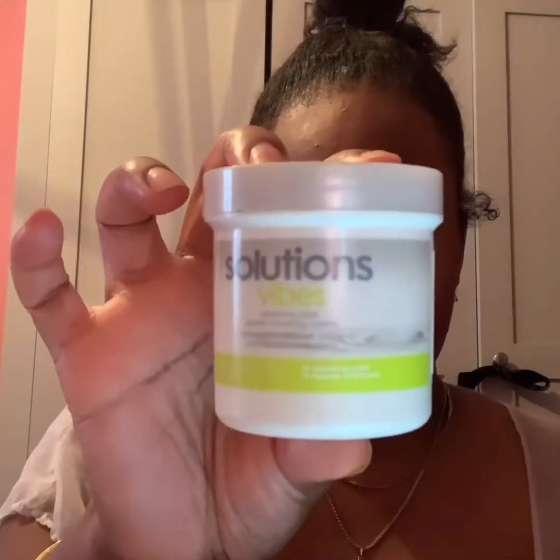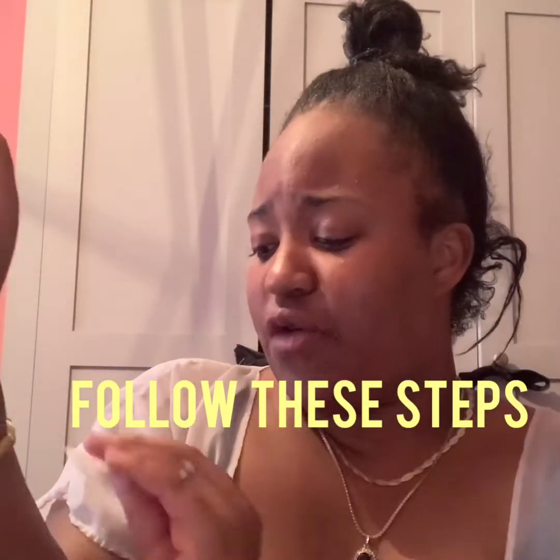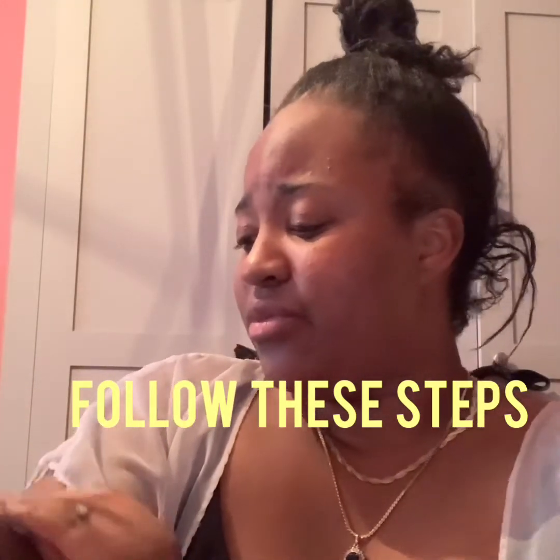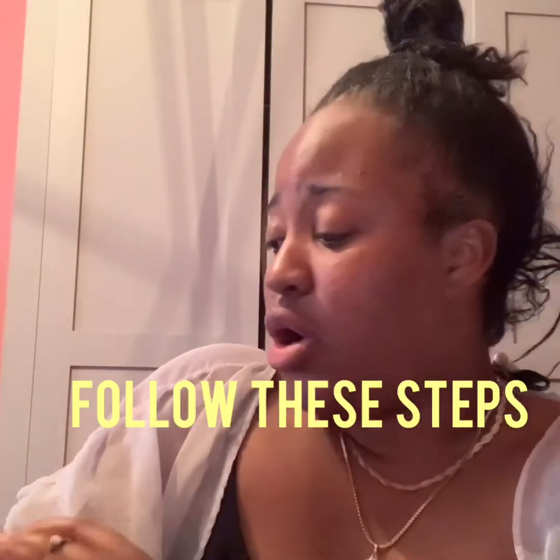What I do when I wake up is I put on my Solution Vibes cleansing pads — this is from Avon. If any of you have burns, it doesn't just have to be frostbite; it could be any sort of burn — from a chemical, from an iron, whatever sort of burn it is, just follow these steps and it will help you. I literally just run over the affected area with this pad.